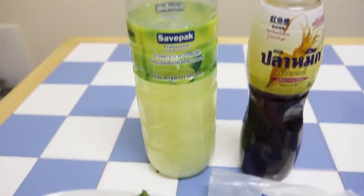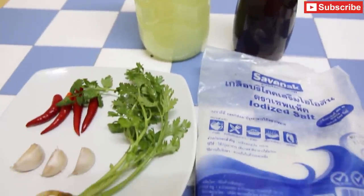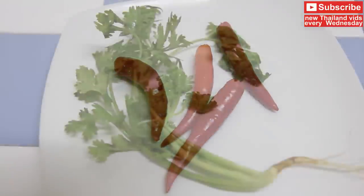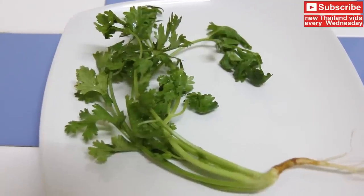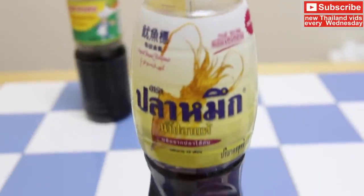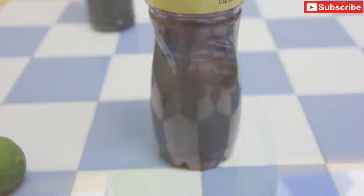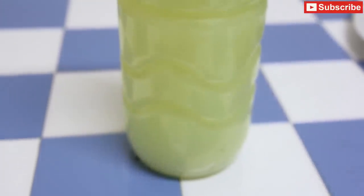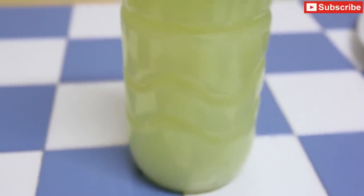Here are the ingredients for the dipping sauce we're going to make. We've got three cloves of garlic, we've got four whole chilies, we've got one coriander plant, we're going to use a pinch of salt, we've got some Thai fish sauce, and we're going to use some lime juice. For convenience I'm going to use bottled lime juice for this recipe.